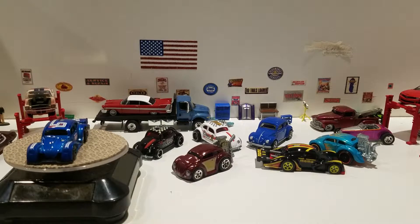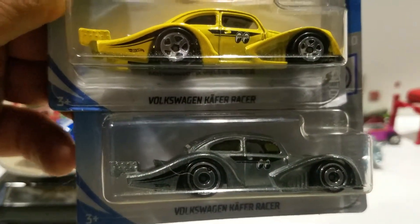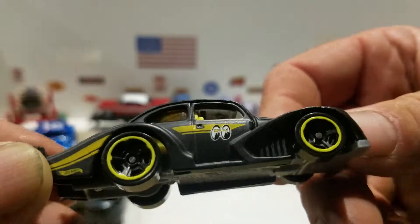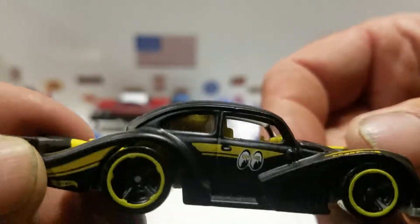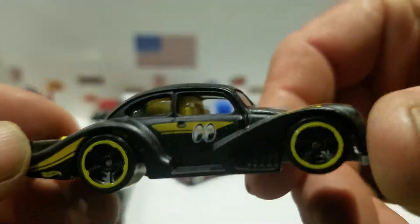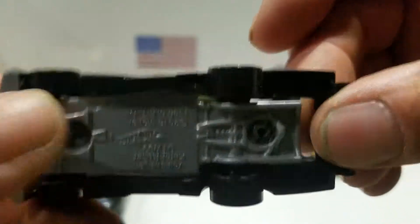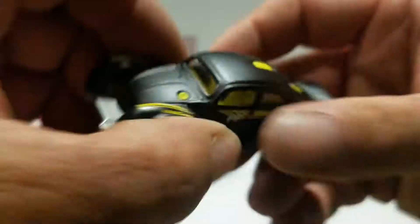The next two are from this year, and this is the Moon Eyes deco. I actually have all three variations — I got the black one already open. It has yellow centerlines on the black hub wheels, yellow interior with yellow exhaust. This is the moon on the wing, Moon Eyes deco with the eyes on the door. You get a silverish gray plastic base, no detail on the front fenders, and it says Goodyear.